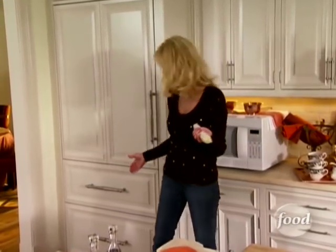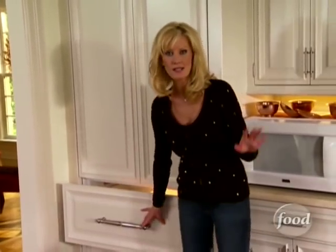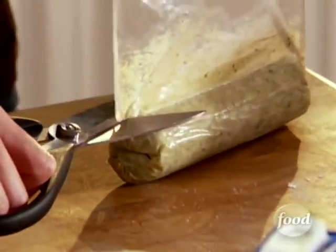You can put this in the fridge or the freezer — I actually prefer the freezer because it gets nice and hard. You're going to cut this into little coin pieces to put in between the skin and the meat of your bird. Take your scissors and just cut the bag like that; that's the easiest way to get the butter out.